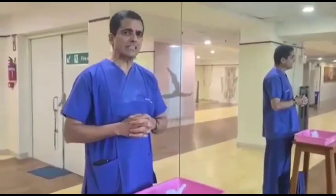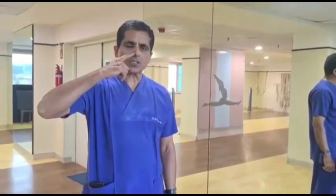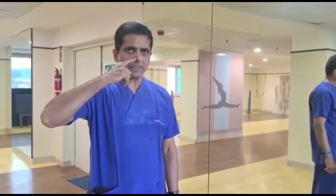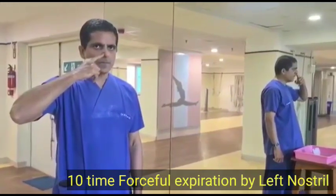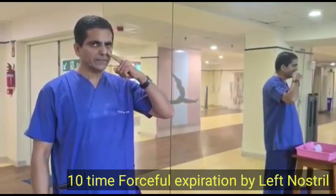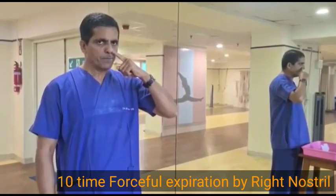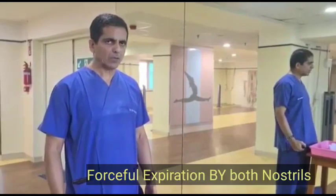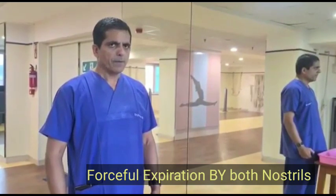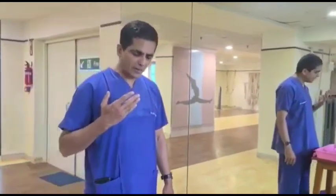Before we do Jal Neti, we need to clean our nasal passage. I will demonstrate a simple procedure called Kapal Bati. Place your index finger on one nostril, lightly compressing it, and exhale ten times. Then use the index finger of the other hand, lightly press that nostril, and repeat ten times. Then lift both hands, keep both nostrils open, and breathe out. Now your nasal passage is open and you are ready for Jal Neti.